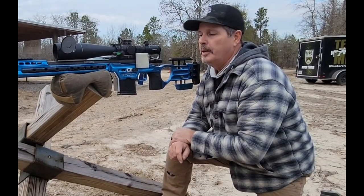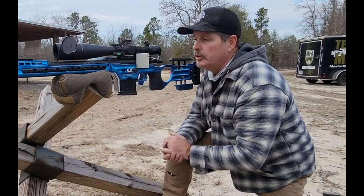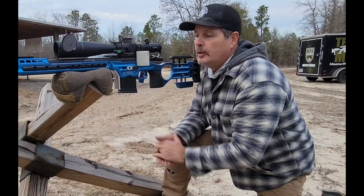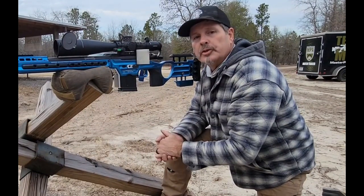Hi, Phil from Masterpiece Arms. Let's talk about the Magwell plates on our new Matrix Pro. As you guys have seen in a recent video, we talked about this awesome new piece of technology where you can attach a variety of different plates on the front of the Magwell of our Matrix Pro chassis.